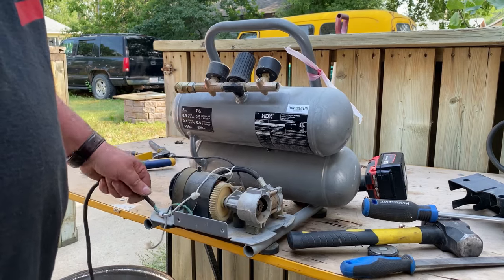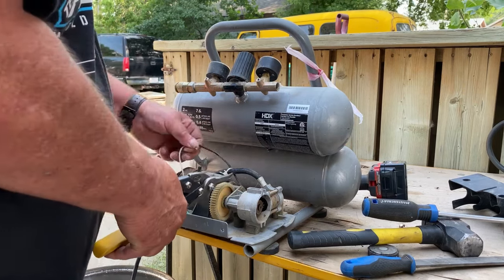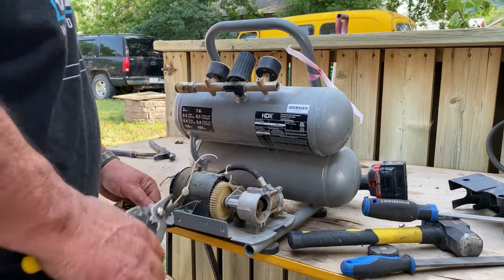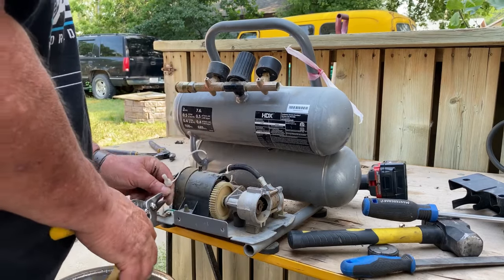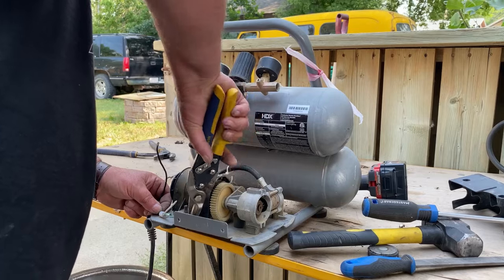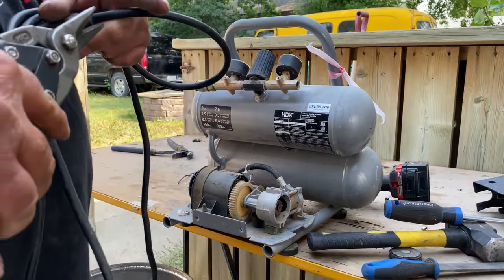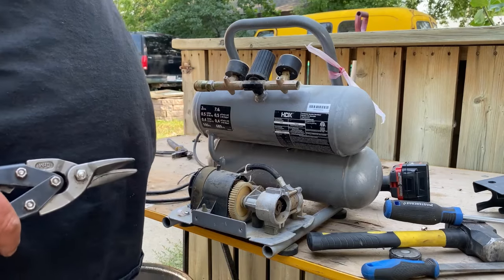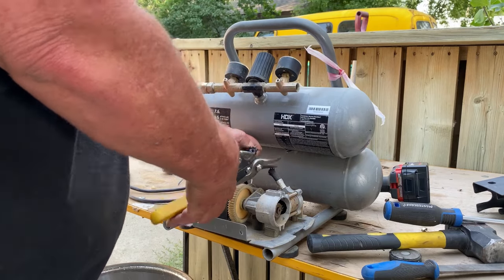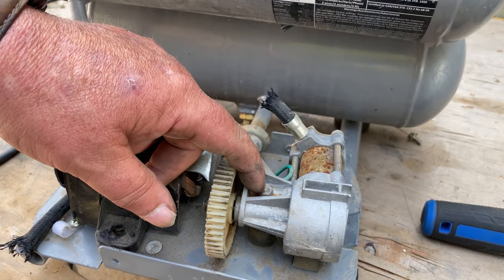Wow, might be trouble here guys. I've got some electrical wire, just an air hose. It's a 10mm socket — can't possibly be, because I actually found mine.